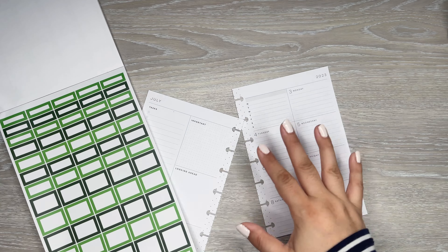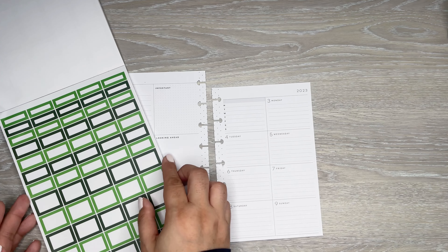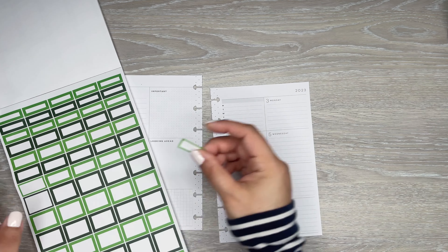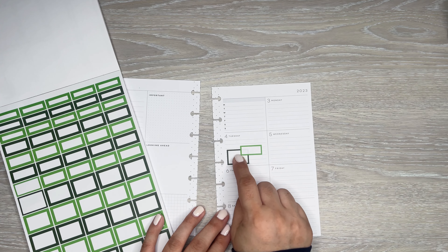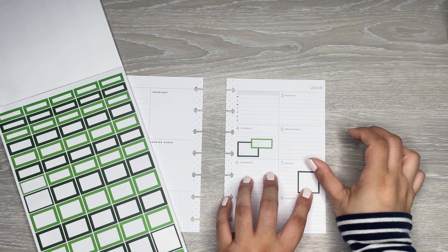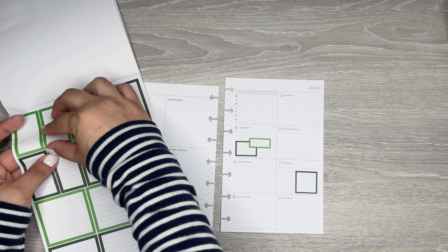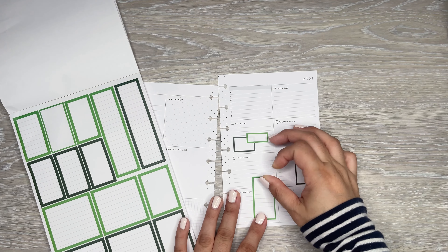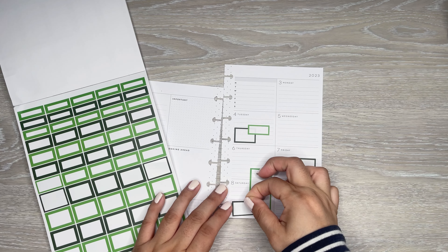We'll go over Black Boxes first. All these tiny, tiny little boxes — they're so cute. I was trying to think of how I would use these. Maybe bills that are due, something small I want to note, or you could put an appointment and then put the time in here — that would be cute. This is another good little bill-due kind of sticker. You can also use these in the monthlies. They're starting to get a little bit bigger in size.